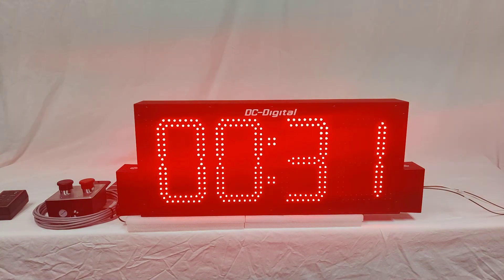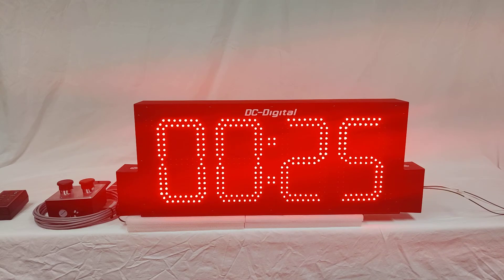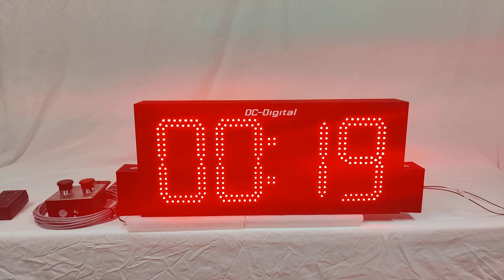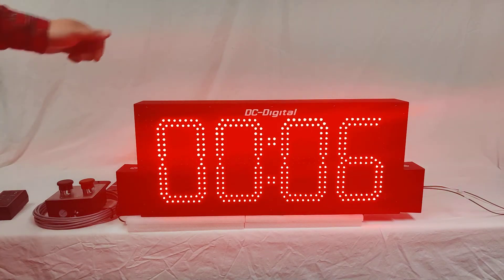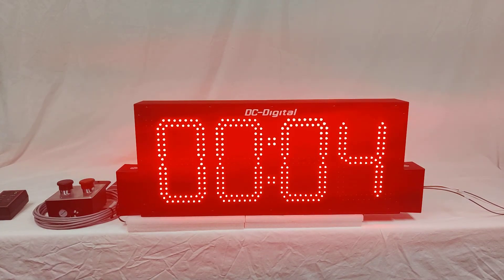These are eight-inch high red LED digits. These are outdoor bright intensity — that's why the image on the video looks a bit saturated with red. They are in a weather-resistant aluminum enclosure with a black powder coat finish.